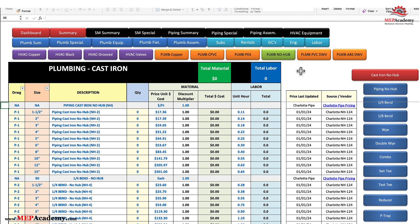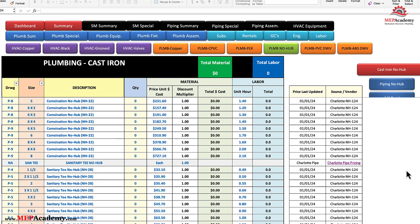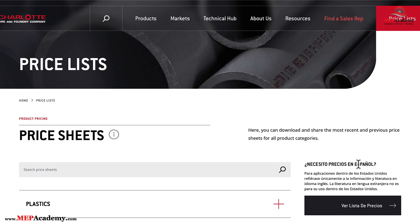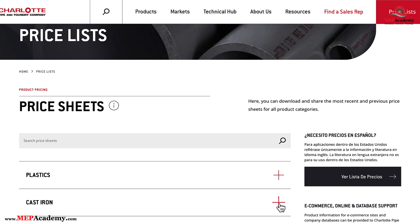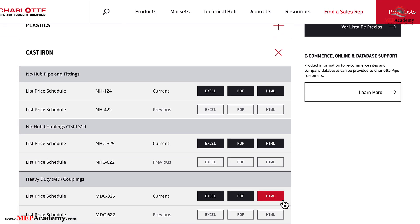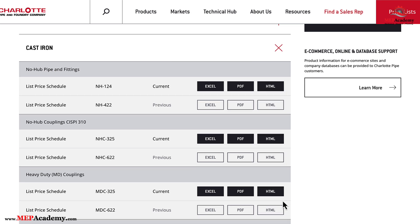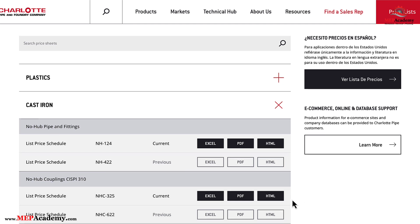Looking at the Cast Iron No Hub page, we have listed the most used pipe and fittings. You can scroll down or just hit any of the buttons for any of the fittings you're looking for, such as a sanitary tee. You can click on the link to see what the current price sheet is for these fittings. Here is Charlotte Pipe's website where all their price sheets are located. If we click on the plus sign for Cast Iron, a drop-down window opens revealing all their cast iron pipe and fitting price lists — their list price sheet NH124 in three versions: Excel, PDF, or HTML.